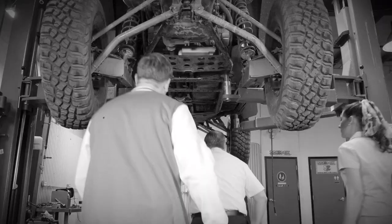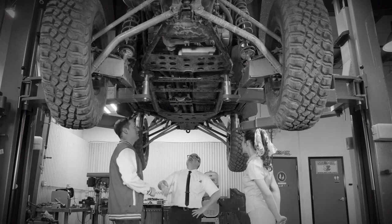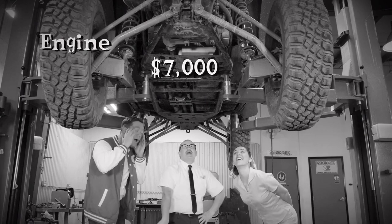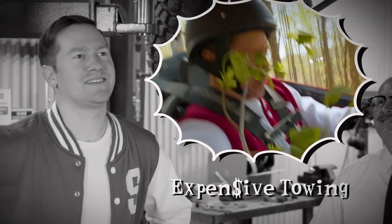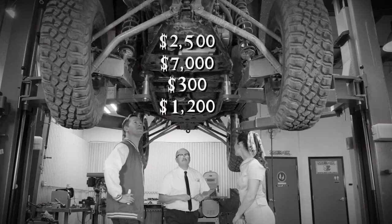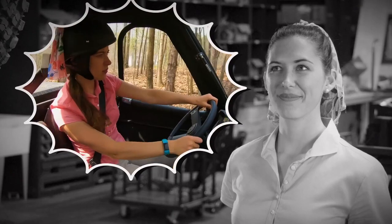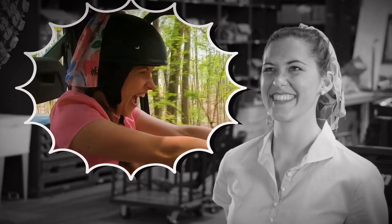A Seismic skid plate protects all the essential undercarriage parts of your vehicle, including front differential, driveline, engine, transmission, and rear differential. It also prevents expensive towing off the trail if unprotected vital components are damaged while having fun. It's easy to see a Seismic skid plate is an essential shield for your UTV when driving over rocks, trees, and everything else on a trail.